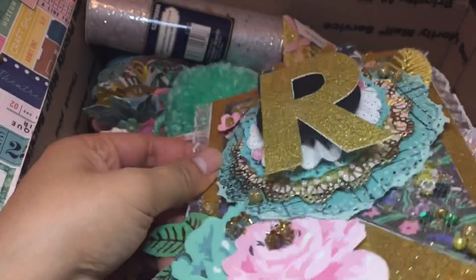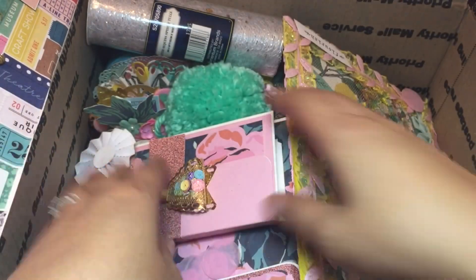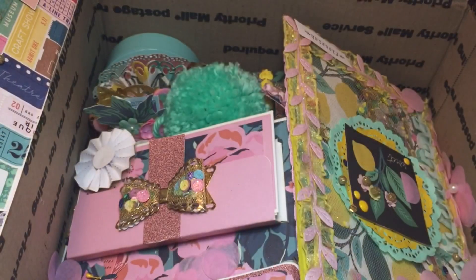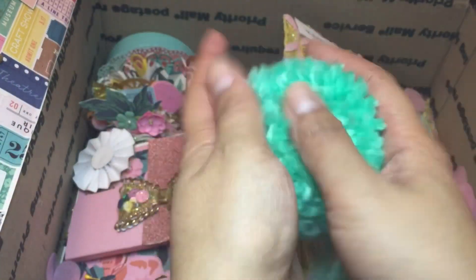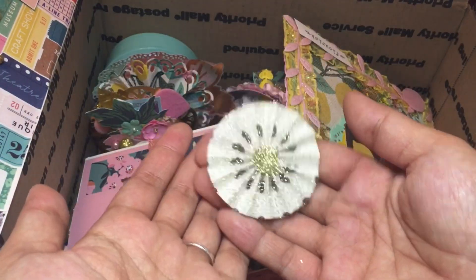More candy - I love gummy bears, thank you! Look at this tool, how pretty is that - it's like silver. Oh my gosh, I love this giant pom-pom, so cute! More rosettes, love love love!